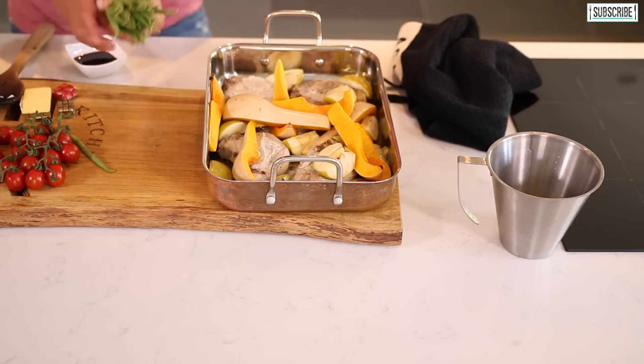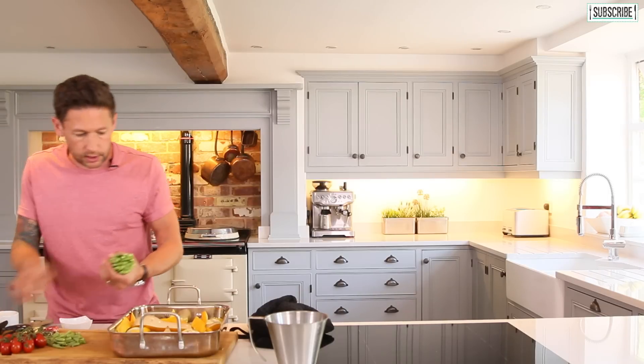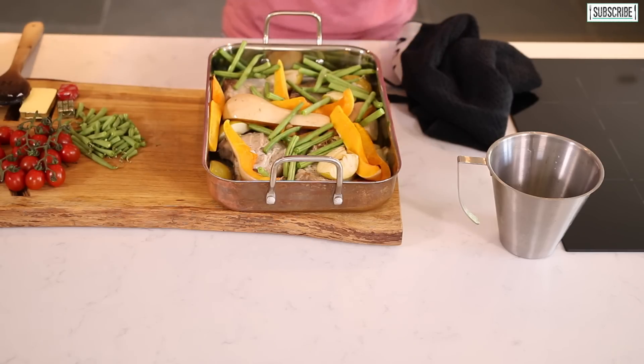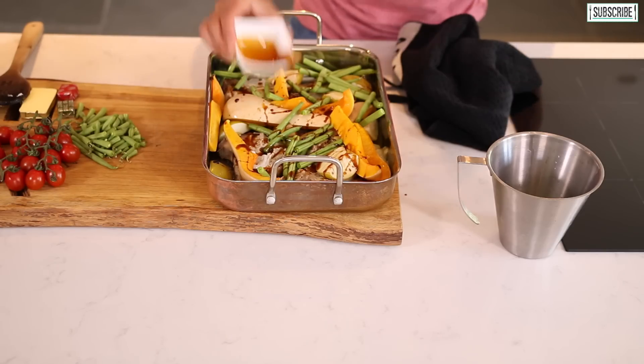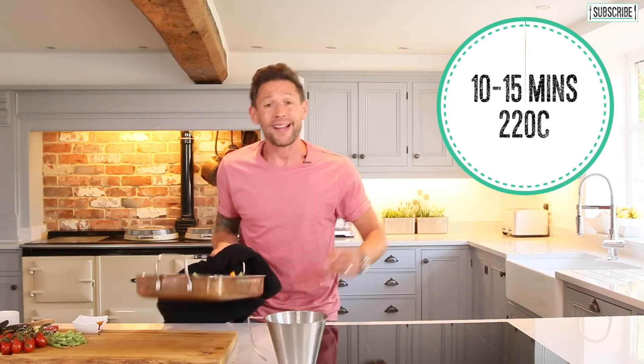Now at this point add our green beans — just take the ends off those, just the final little tips. Scatter them amongst the pan and then I'm going to drizzle over just a little bit of honey or agave, whichever you have, just over the top. Just a little drizzle — that's going to give us that beautiful caramelisation element to it. And who doesn't like that on a pork chop! Right, back into the oven — I'll see you in about another 10-15 minutes.